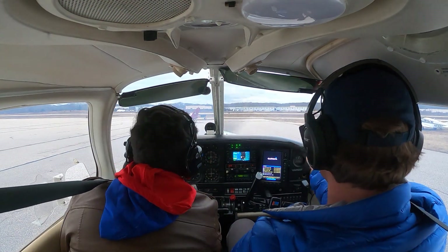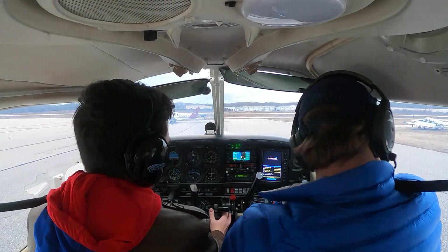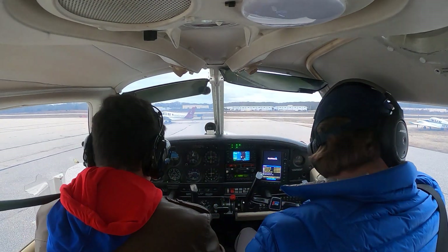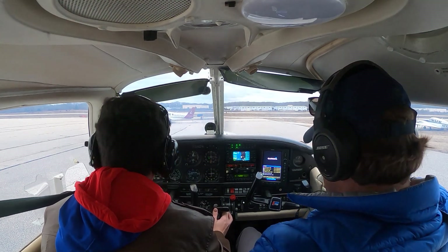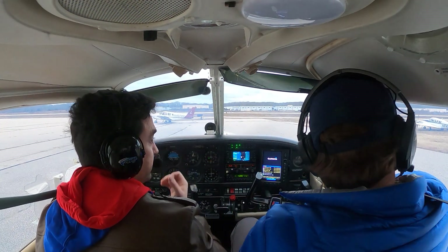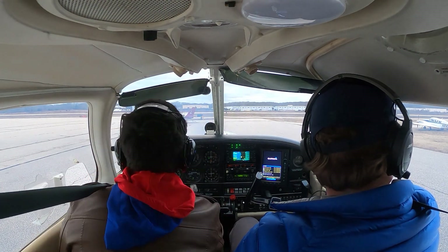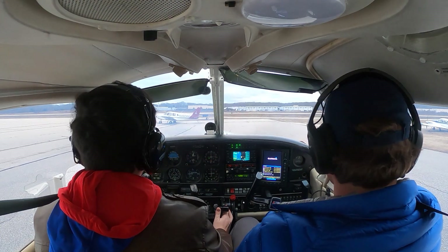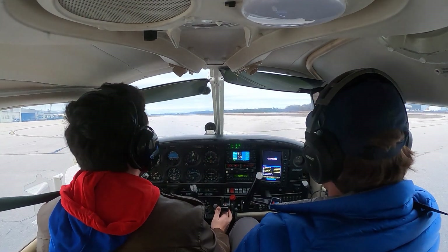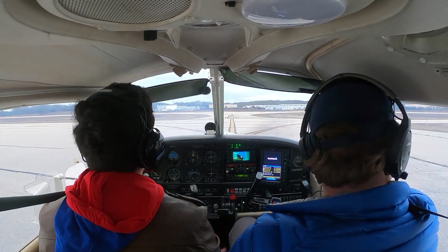Brake check. Alright, Mike — controls? Your controls. My controls. Okay, oil temperature is green. Brief taxi route: we're going to taxi — I don't have the diagram — but we'll follow this taxi route all the way down to the start of runway 7 and take off there. We'll take Bravo. Contact ground for taxi — we don't need to do that here. You don't need another run-up, but you might want to quickly check the mags and then be done.